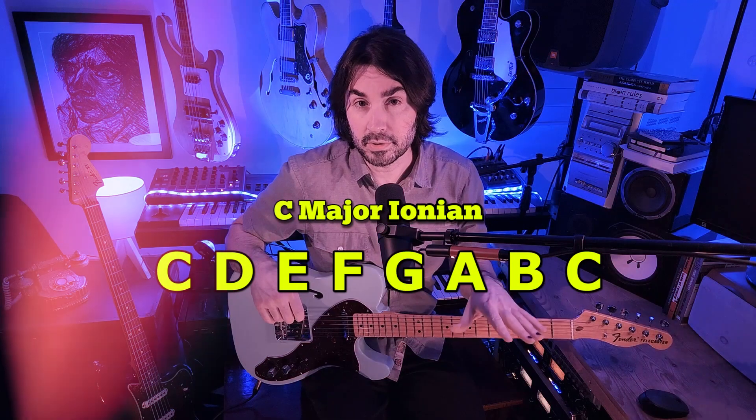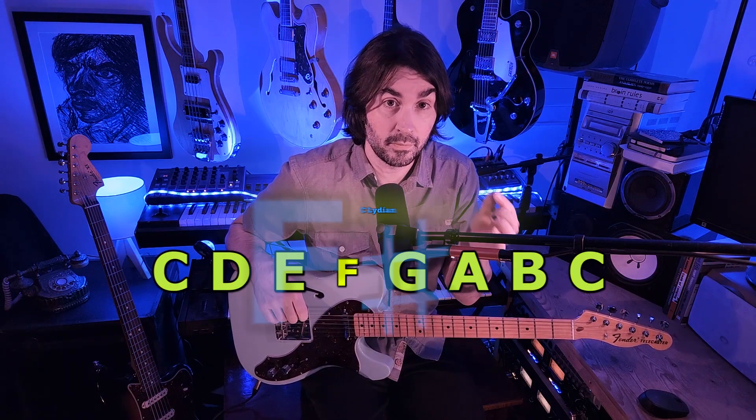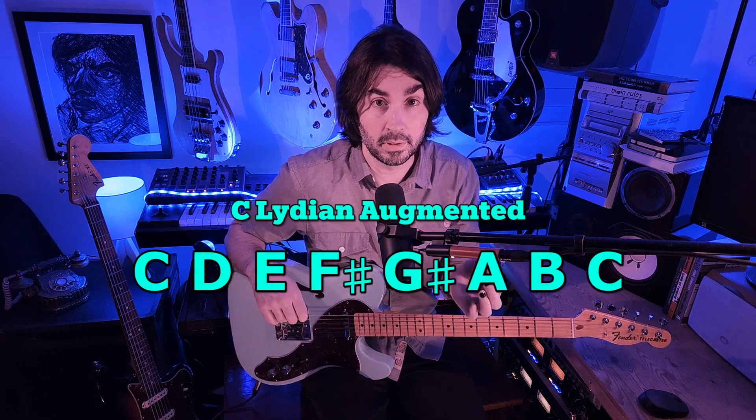Lydian Augmented is the answer to the question: what if we tried to make Lydian a bit brighter and failed miserably? Because it's too bright, it's too much, it hurts, it's uncomfortable. From the major scale — we'll be in C today — you get Lydian Augmented by sharping the 4th and 5th degree of the scale.